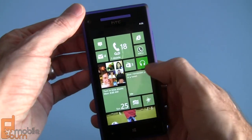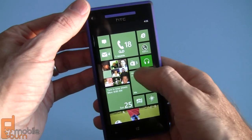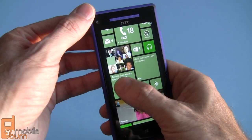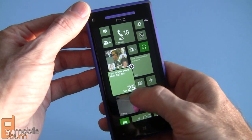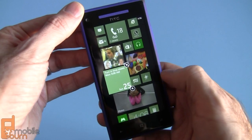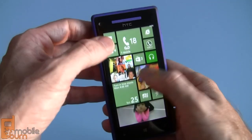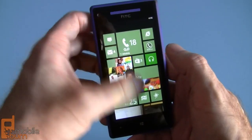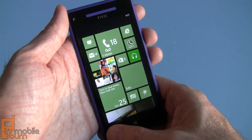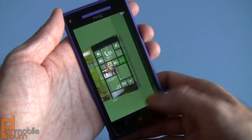You'll notice the new Windows Phone 8 interface here. You have a lot more flexibility in how you lay out tiles — you can long-press and choose from small, wide, or single square sizes. So you can do a lot more than you used to be able to do. Otherwise, the system looks pretty similar, including multitask switching by using long press on the back button.